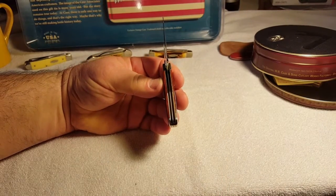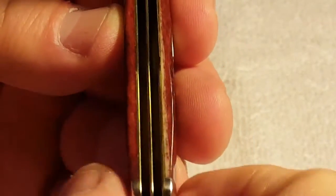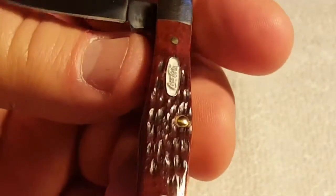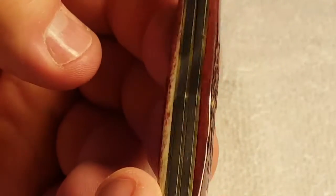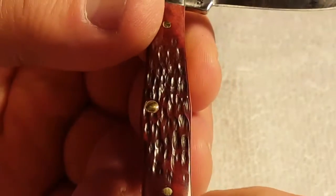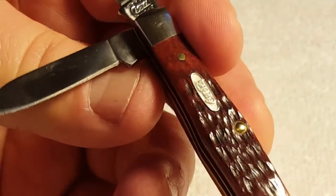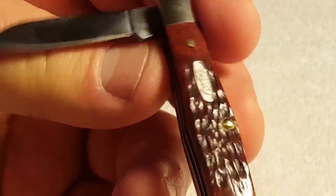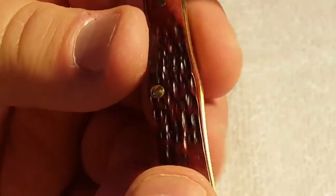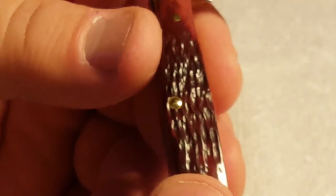Let me zoom in a little bit on the inside of this thing. It's got brass pins and liners, nickel silver bolsters, and chromatin blades. This thing is really put together. The bone is — I think that's considered a walnut color on that bone, but it's kind of a burgundy. It is super nice. There's a 6225 pattern, I believe.